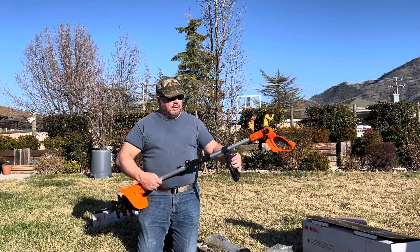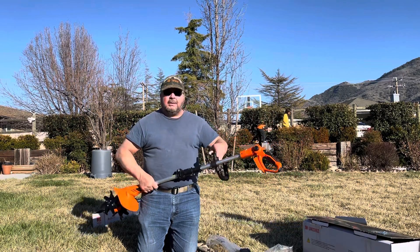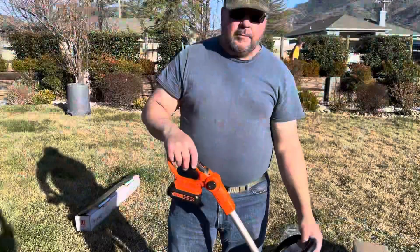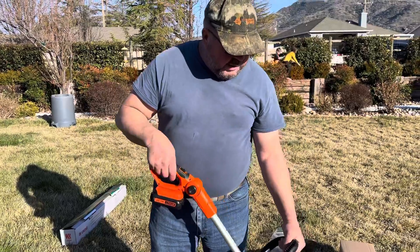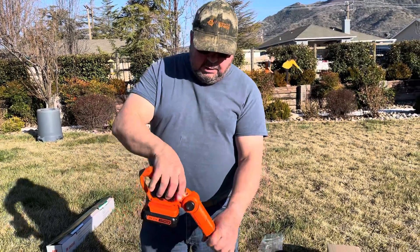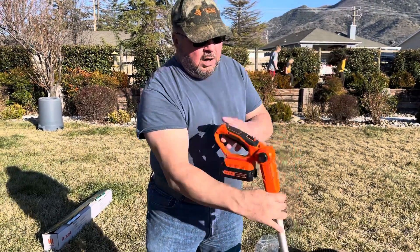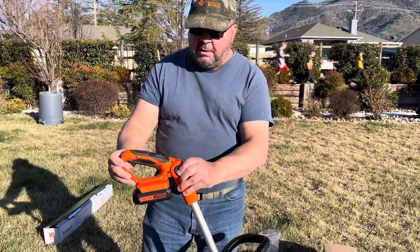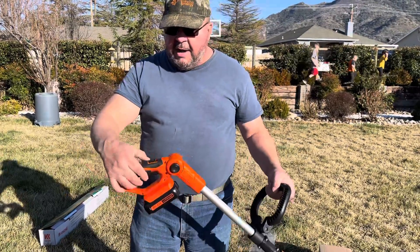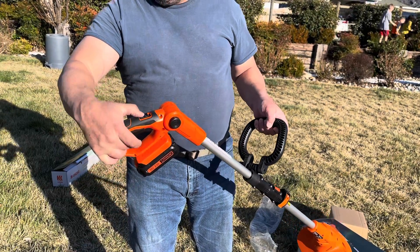Now the unit is assembled, except for adjusting the handle to wherever you want it to be most comfortable when you're tilling. There are also two squeeze buttons on the side of the handle that allow you to adjust the handle position. On the handle there's also a safety lock on the trigger — the trigger is on the bottom — push the safety lock up and then you can engage or disengage the trigger.